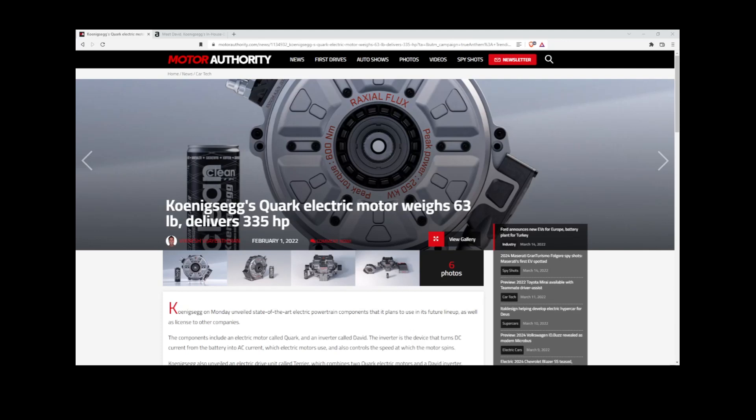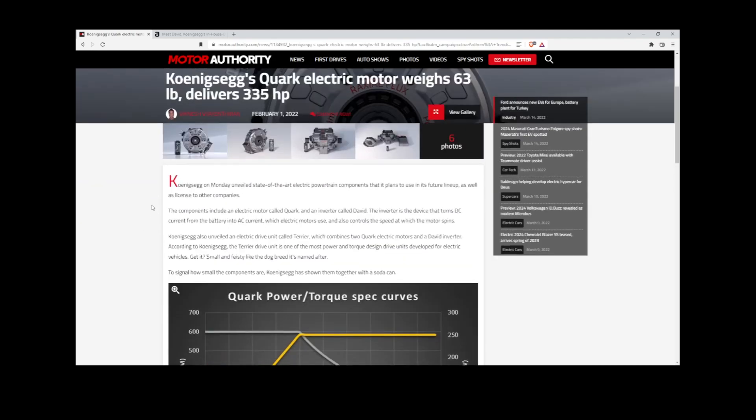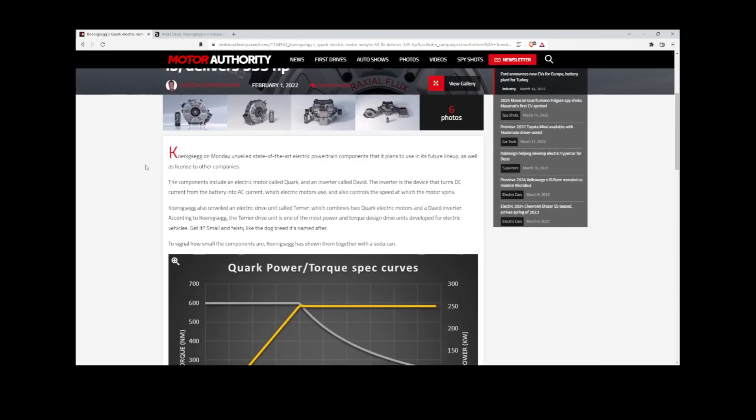Hi and welcome to EVPM News. There's been a lot of talk about the Koenigsegg Quark electric motor, especially because it's a raxial flux type motor — a hybrid of radial and axial flux configurations. There's also been a lot of talk about its size: it's very small, doesn't weigh all that much, delivers a lot of power, is very efficient and is small and lightweight.